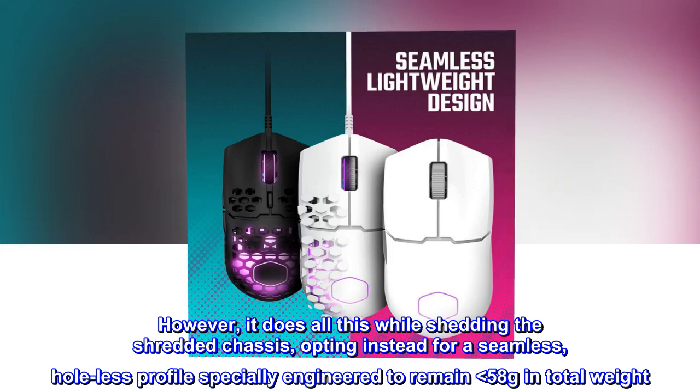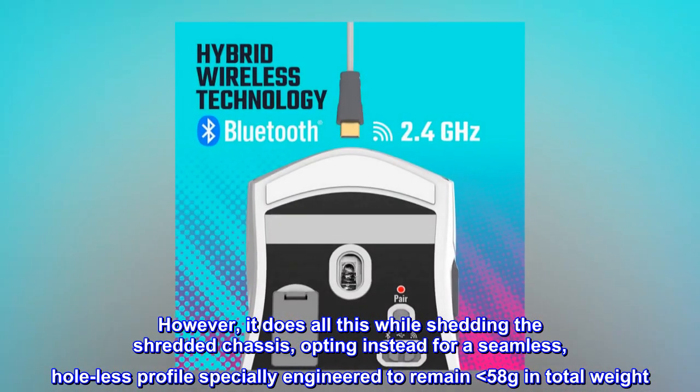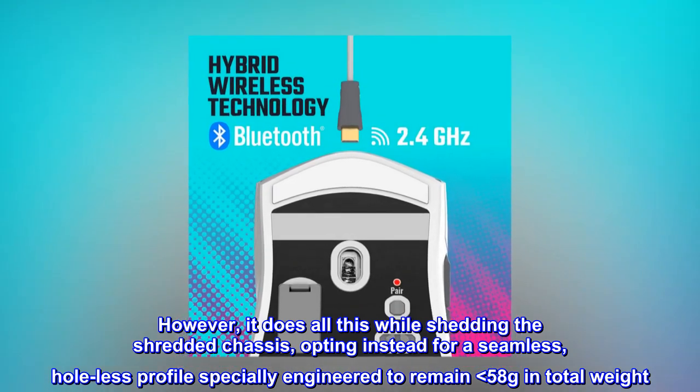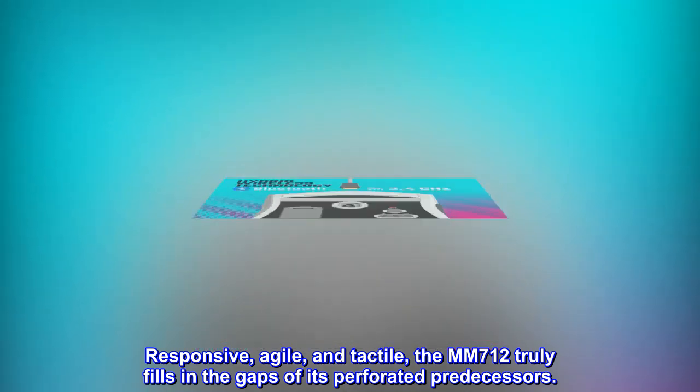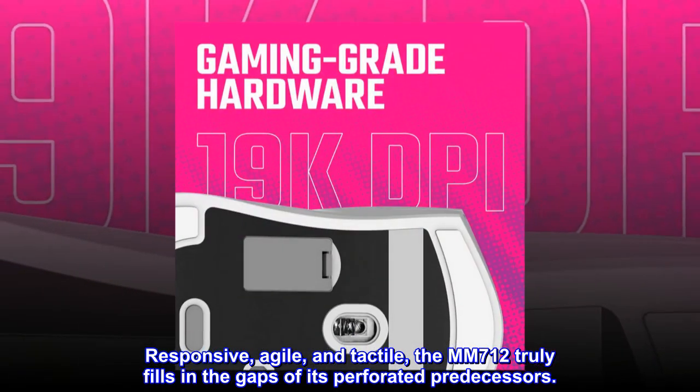However, it does all this while shedding the shredded chassis, opting instead for a seamless, hole-less profile specially engineered to remain less than 58 grams in total weight. Responsive, agile, and tactile, the M712 truly fills in the gaps of its perforated predecessors.